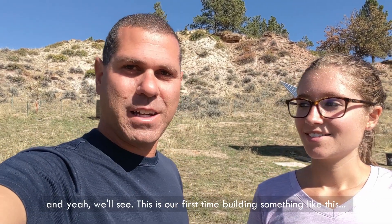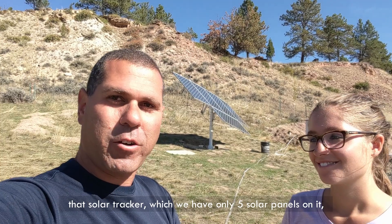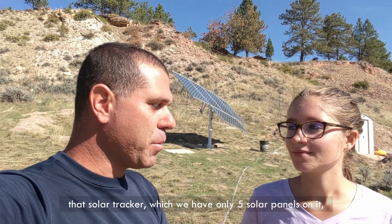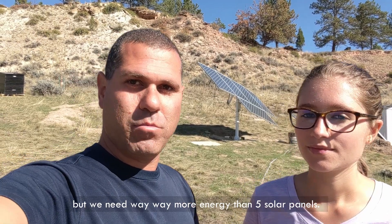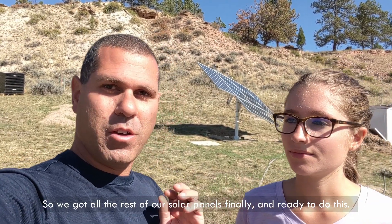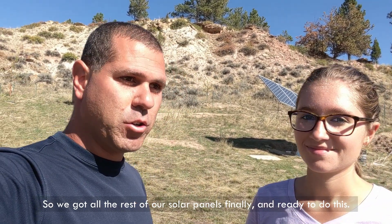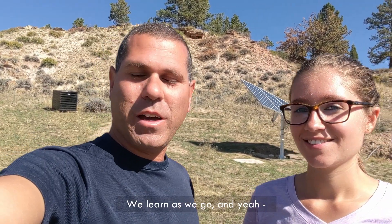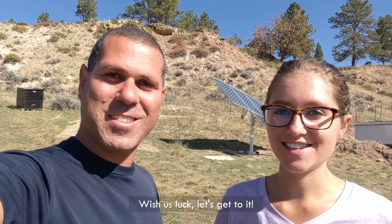This is our first time building something like this. So far we had built a solar tracker which we have only five solar panels on, but we need way more energy than five solar panels. We got all the rest of our solar panels finally ready to do this. We learn as we go — wish us luck, let's get to it.